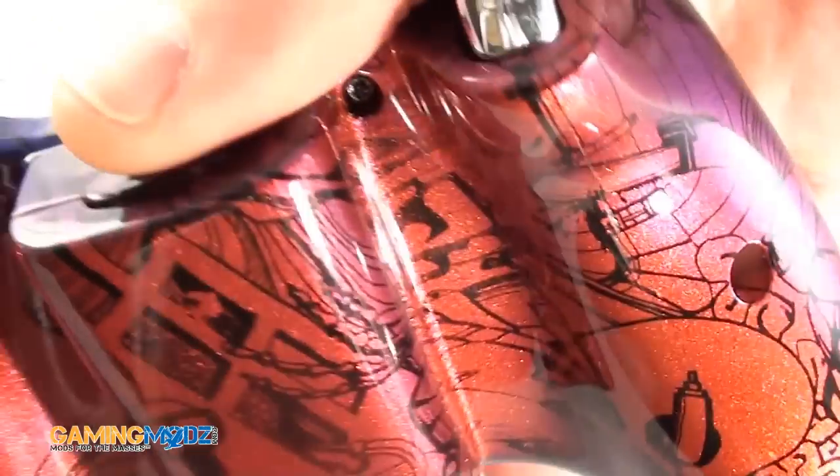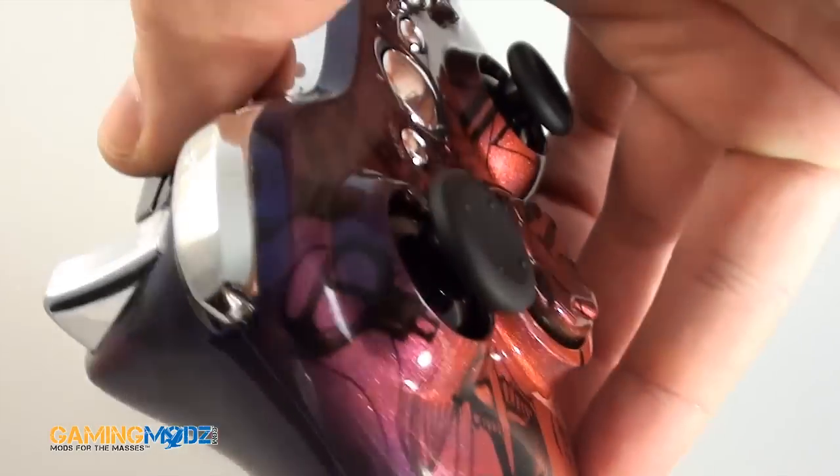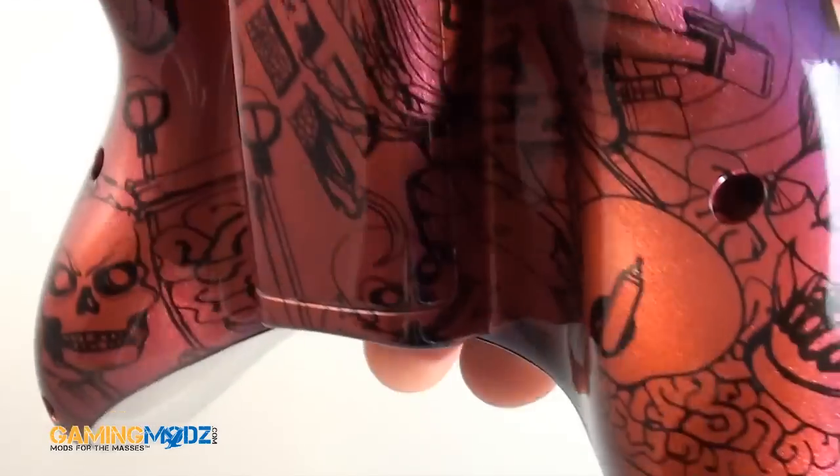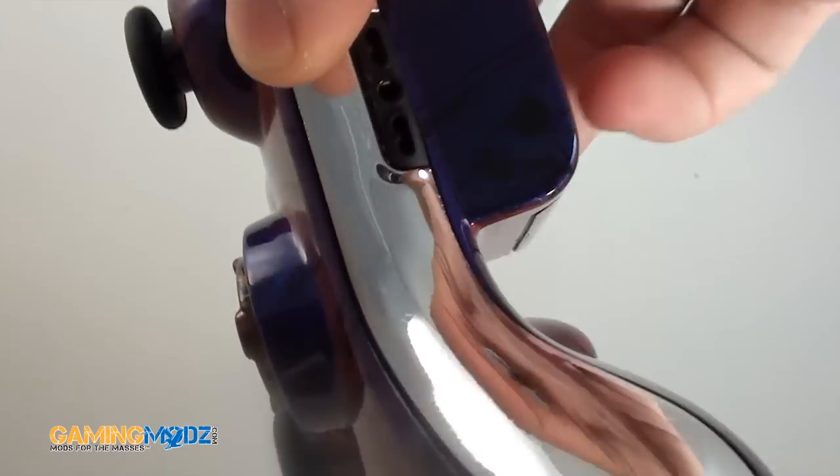It's got a special candy coat where the paint basically sparkles, and if you look at it, it has the blue in between so it kind of merges. It's a really nice controller.